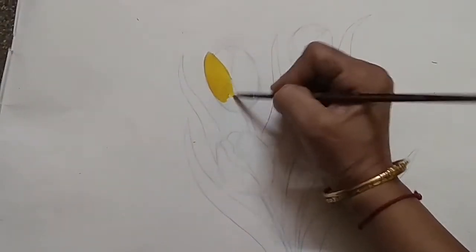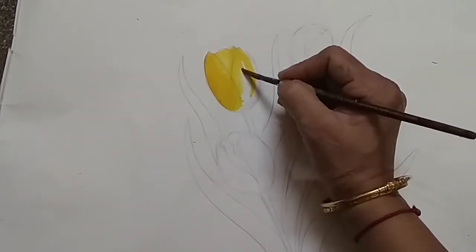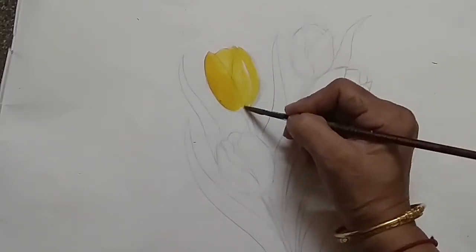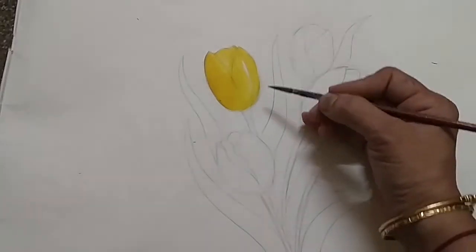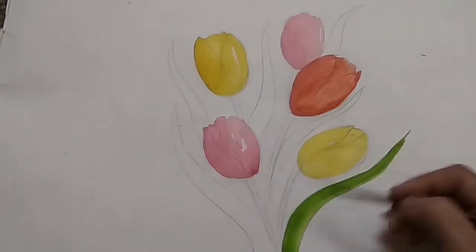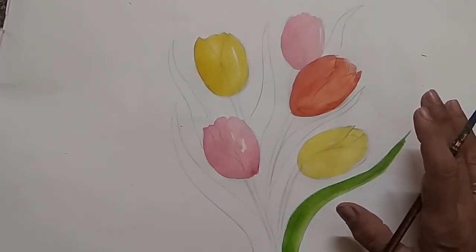Just give one wash first — transparent. If you want to show the highlight, you can leave the white to show the natural highlight. See, I have left one white patch here. We have to do it in three shades: light tone, medium tone, and dark tone.